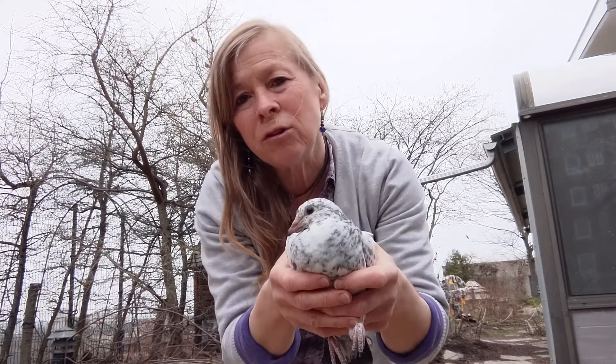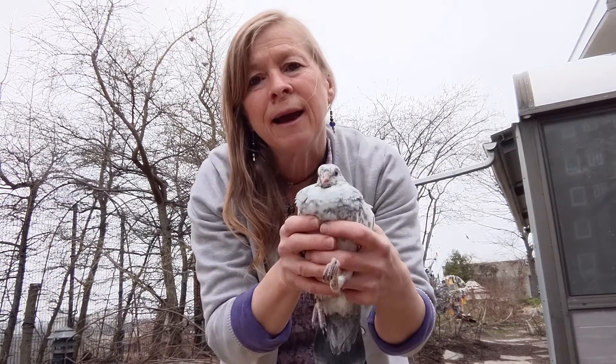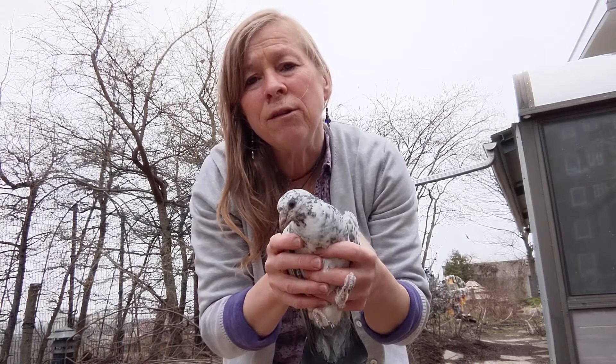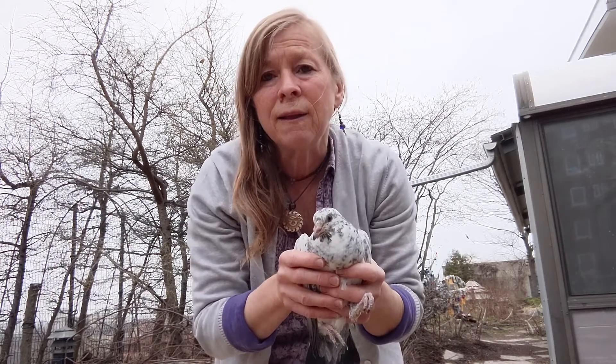He's still too young to fly — they don't fly until they're about two months old. But when they get to be this size, I need to band them. When I band them, it shows that they're part of the Madison Children's Museum, and I can keep records of them so I know how old they are and how much training they've been through.